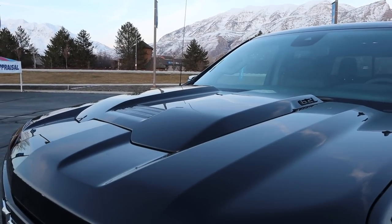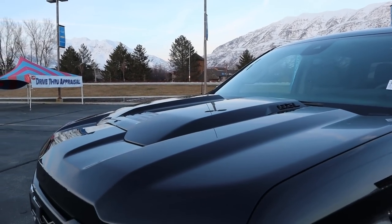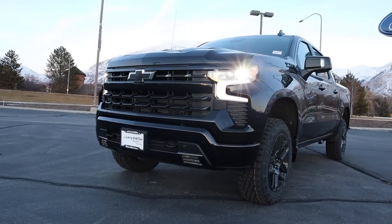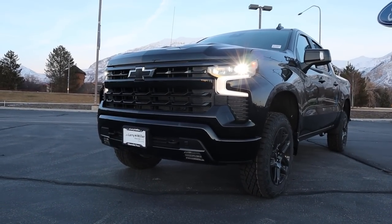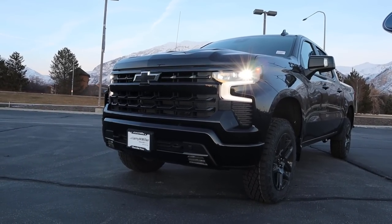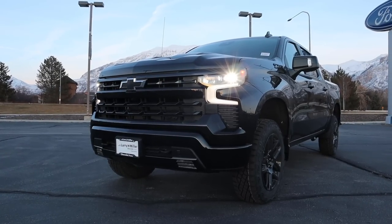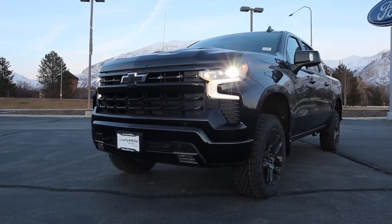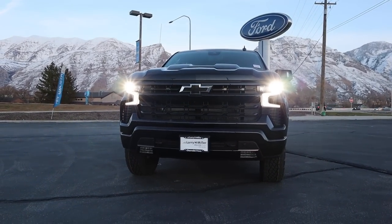Starting with the hood, notice you got this bulge here in the center and then the 6.2L badge that's all blacked out. Popping down below, this Trail Boss has literally everything blacked out — the Chevy bow tie, the grille, the Z71 badge hiding right there, and the fog lights at the bottom. Notice the tow hooks are also blacked out; they're normally red on the Trail Boss, but not with this package. And with the daytime running light and headlight, super bright. Putting it all together, this truck all blacked out looks so cool.